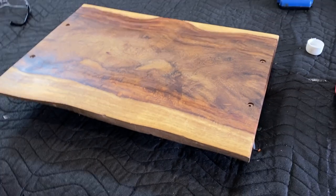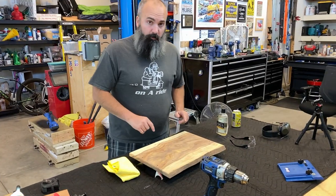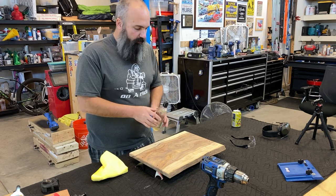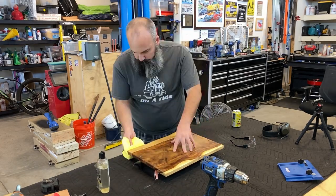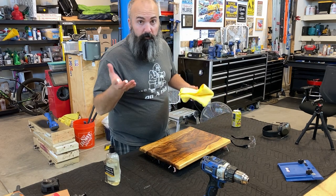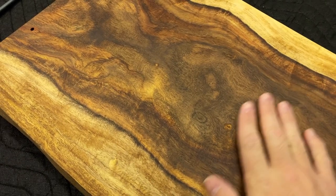Before I can apply a finish I do need to make sure this dries out — should take less than 20 minutes. It is a little chilly here today, but I'll give it time to rest and then we'll apply our mineral oil. Just like when we're wiping down with the mineral spirits, we're going to wipe down with our food-grade mineral oil and then let it sit.